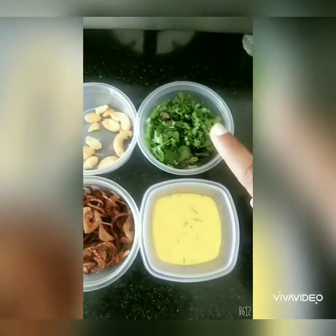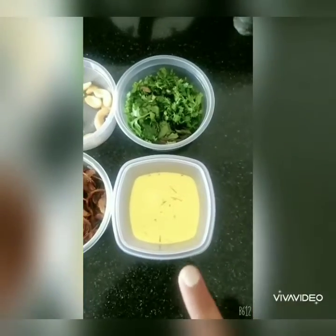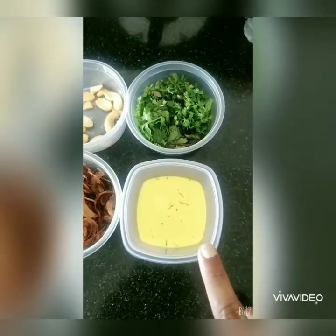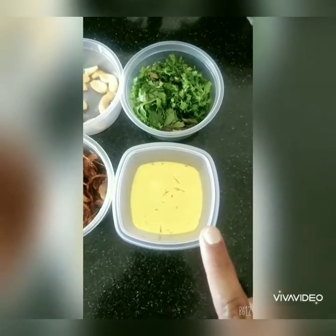For garnishing our biryani, we have some fried onions, some fried cashew nuts, some chopped coriander leaves and mint leaves, and I have some kesar mixed in milk. This is completely optional — it just gives a good flavour, that's why I am using it.